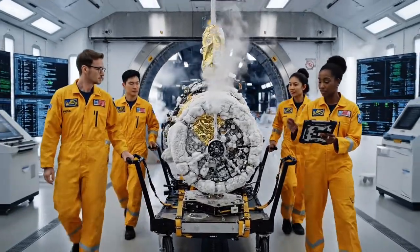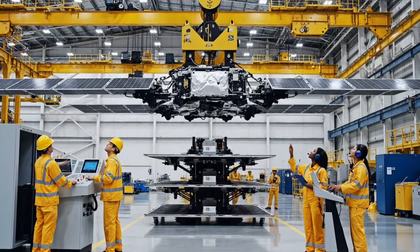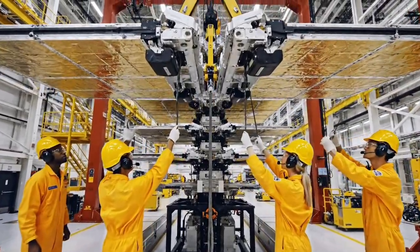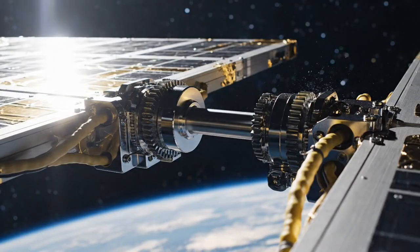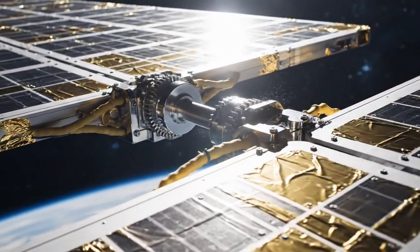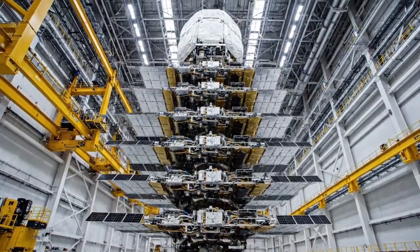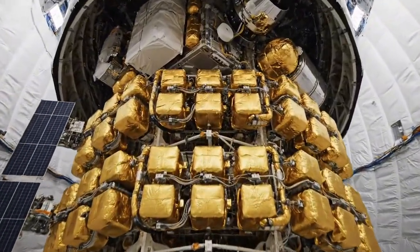Telemetry looks good. Status is green. Excellent work — proceed to bay two. Approaching alignment, stand by for contact. Bringing it down slowly. Watch the alignment on the far side — clear on this side, coming down steady. Locked in. Our unique flat-pack design allows us to launch dozens of satellites on a single rocket.